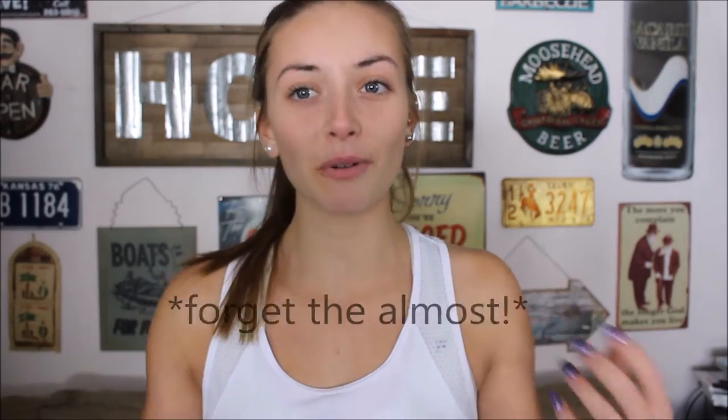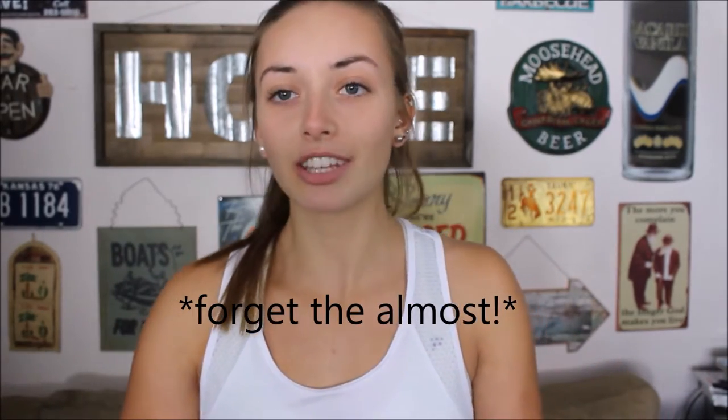Hey guys, it's Cassie. I hope you all had a wonderful Christmas and happy almost New Year's. I can't believe it's almost 2017.